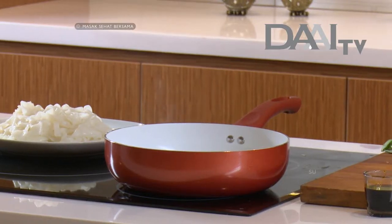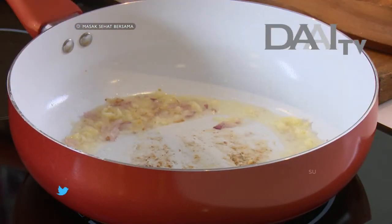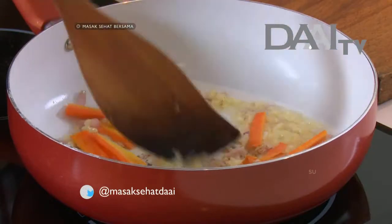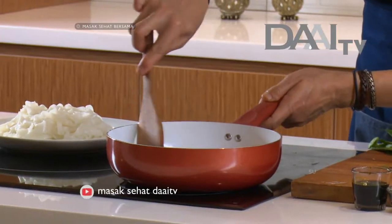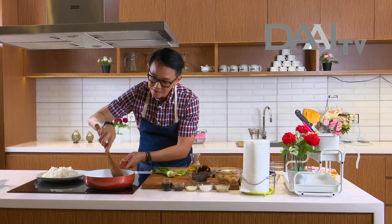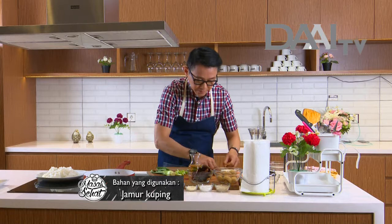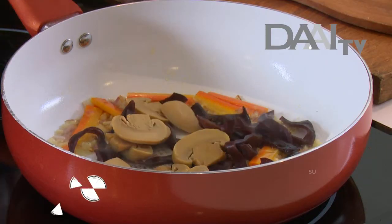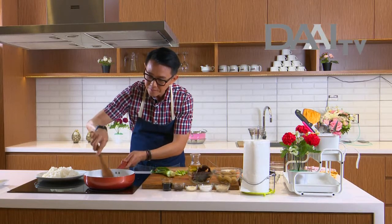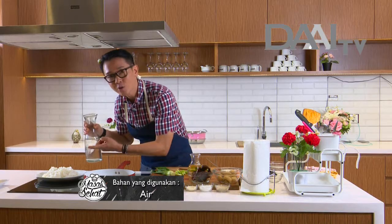Kalau kita mau tambahkan cabai rawit dan suka spicy, bisa tambahkan. Tapi kalau masak untuk anak kecil, tidak perlu pakai cabai rawit. Lalu kita masukkan wortel — yang keras dulu kita masukkan. Wortel sangat bagus untuk kesehatan mata, karena kita harus jaga mata kita dengan vitamin A, contohnya makan pepaya dan wortel. Karena mata adalah jendela dunia. Lalu kita masukkan jamur kuping dan kancing. Untuk bok choy, sayuran itu yang terakhir. Lalu kita masukkan air secukupnya, tergantung berapa banyak kwetiau yang akan kita siram nanti.